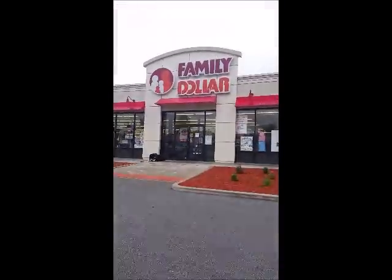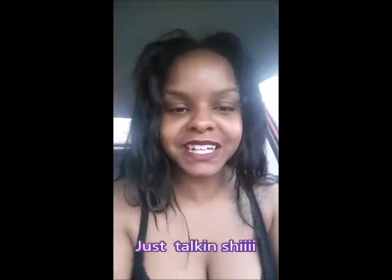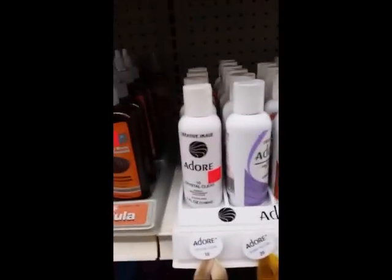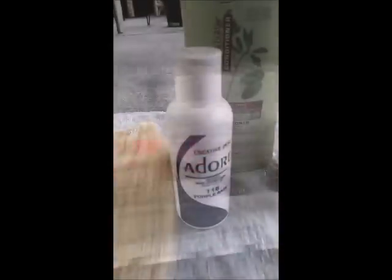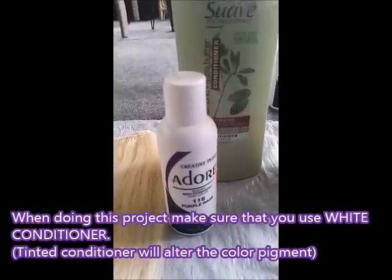At the good old Family Dollar. Oh my god, I went in for conditioner and I saw this girl with braids glued down to her head in a swirly pattern — oh my god, all the pretty colors. So these are the new things that I bought. I got Purple Rage by Adore.